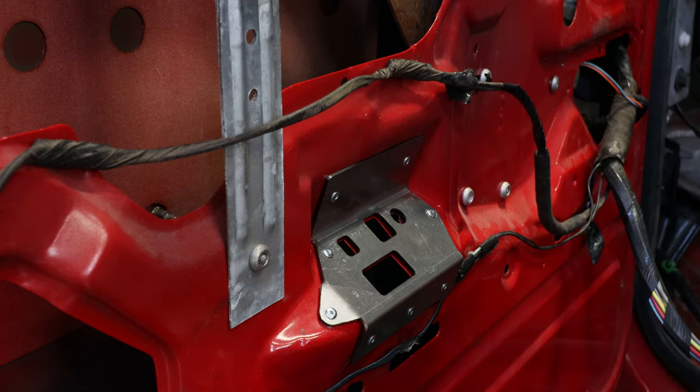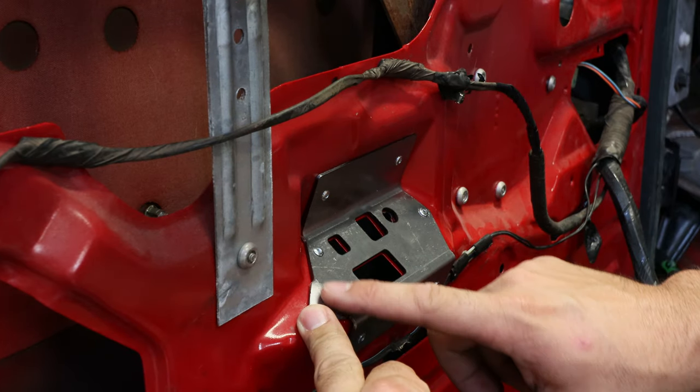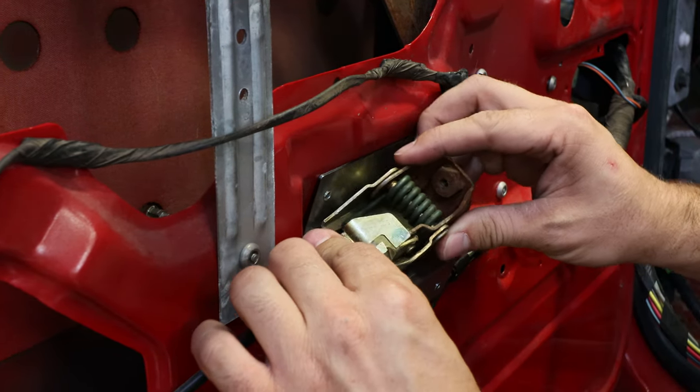That's what it looks like with all the rivets in place and the plate mounted to the door. You can see the thicker steel used here for the reinforcement plate — it will really help make this handle a lot more rigid.